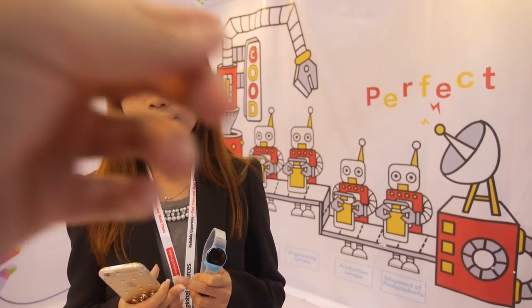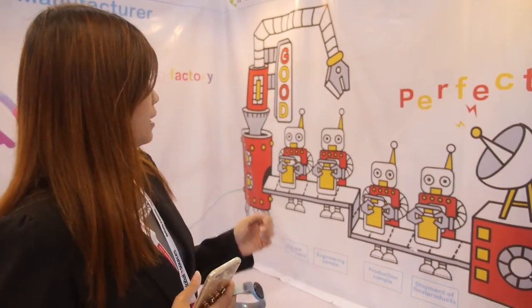What are your other products? And this is how it looks in your factory. We have an engineering department and also an assembly line - you can do everything in our factory.